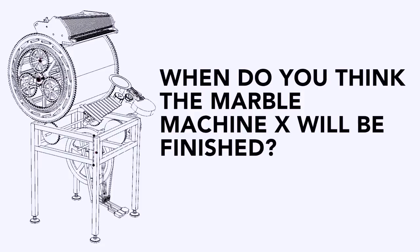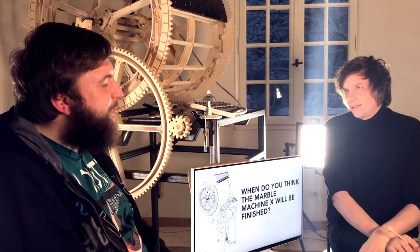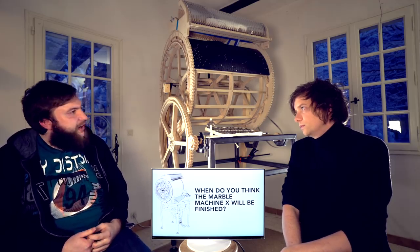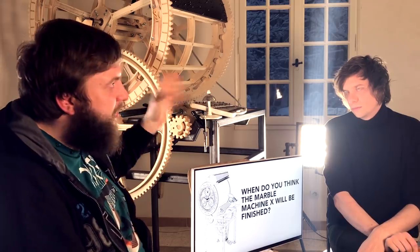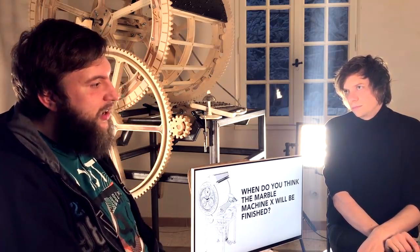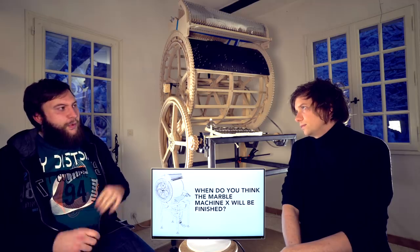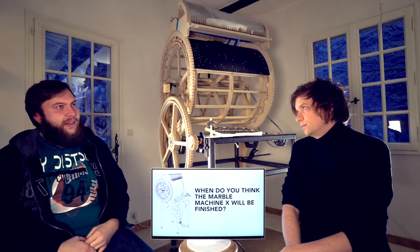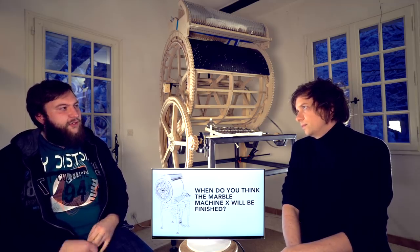When do you think the Marble Machine X will be finished? Oh, that's a tough question. I think in the fall of this year because we have so much done already. The main structures are on there and some frames are missing but already designed and ready to be manufactured. It's mostly just putting on small things and adjusting, which takes time but not as much as finding solutions and thinking about how to do things.